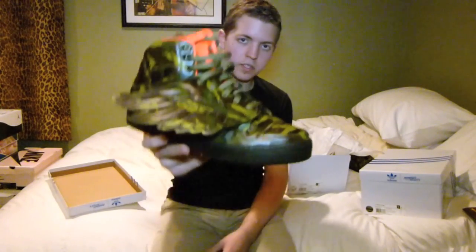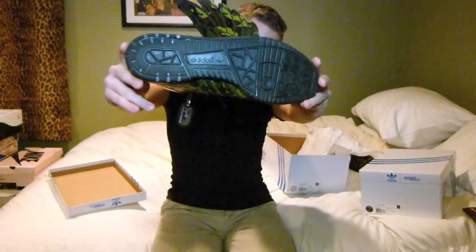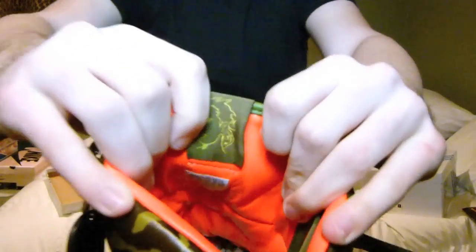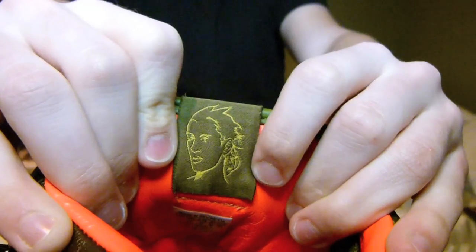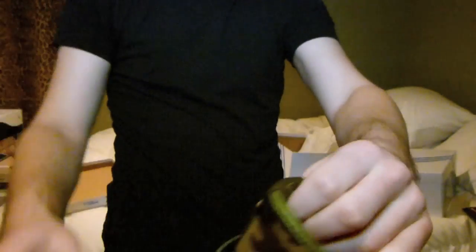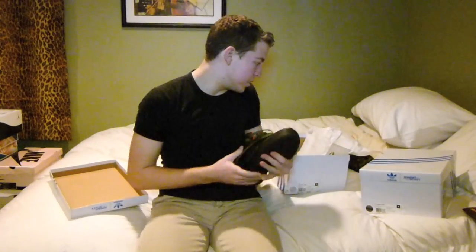I thought that was pretty cool that I was able to get something signed like that and actually meet him in person. It's a beautiful shoe. You also have that black outsole which really contrasts everything very well. And another cool thing — on the back of the tongue, you have Jeremy Scott's face right there. I think that's on all of his Wings at least. Just a really dope design overall.